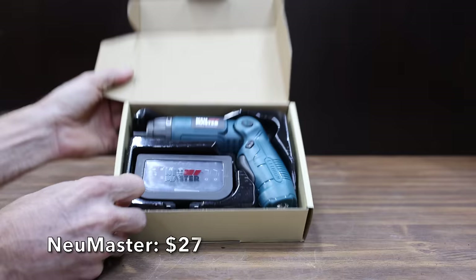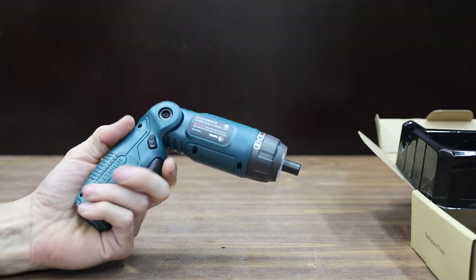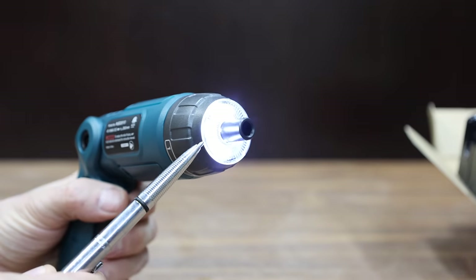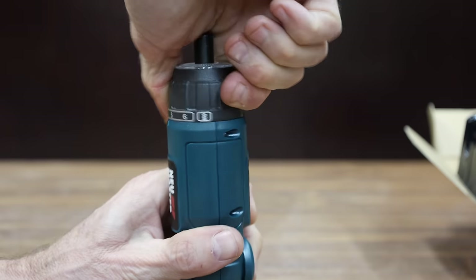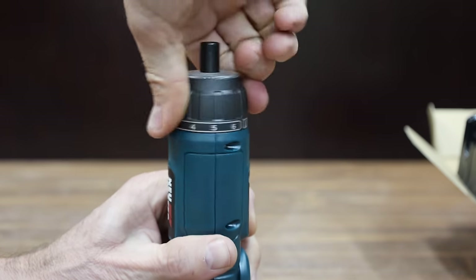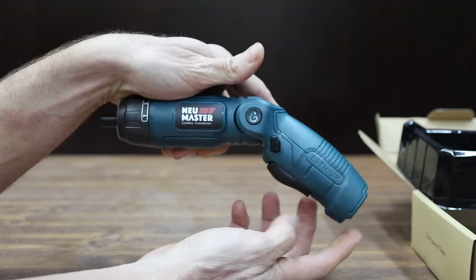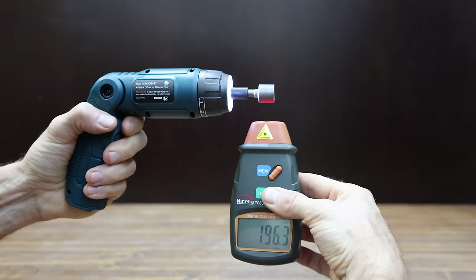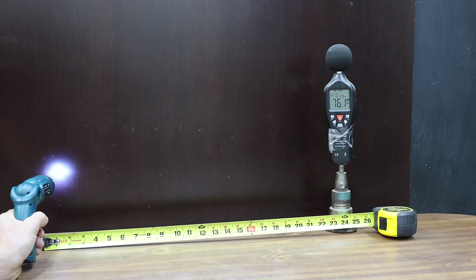At a price of $27 is the Newmaster — a 4-volt screwdriver claiming 200 RPM and up to 53 inch-pounds of torque. Unlike the previous brands, the Newmaster has a clutch. It also has a three-position handle. The Newmaster is made in China, weighs 389 grams, is very close to 200 RPM, and is pretty loud at 76.7 decibels.